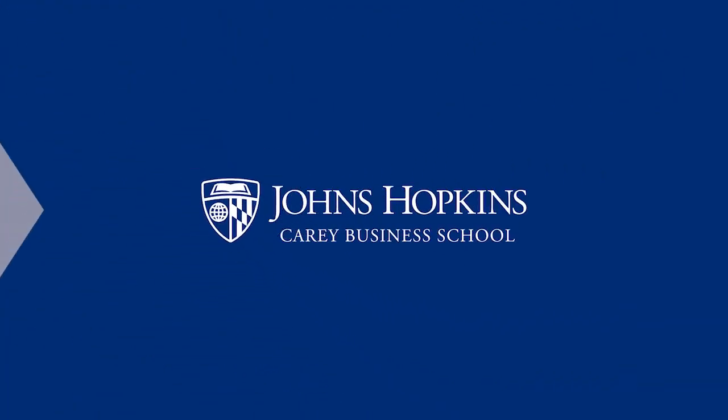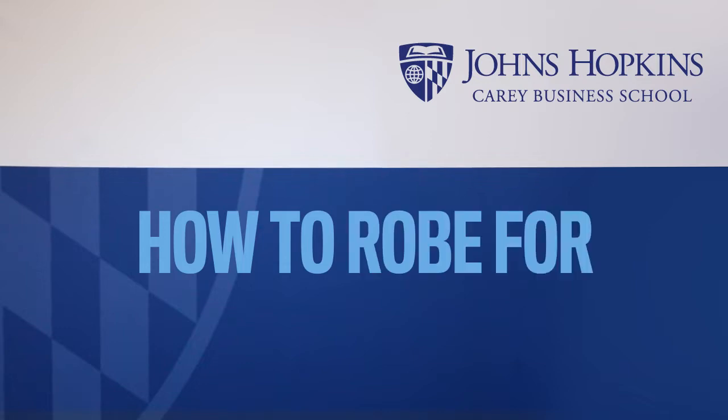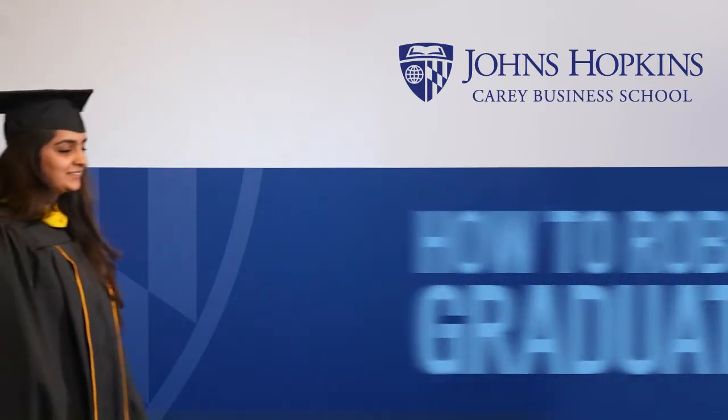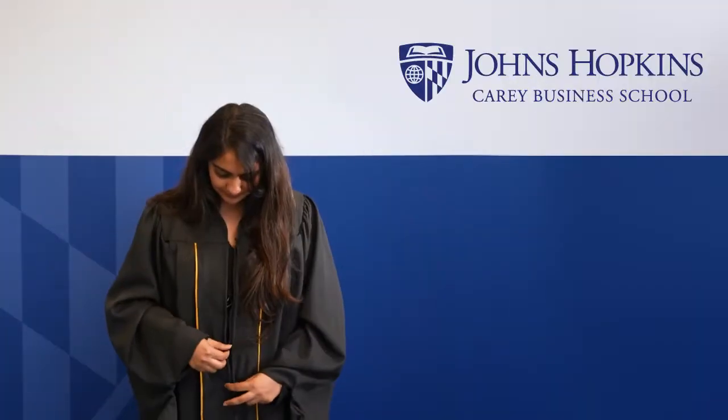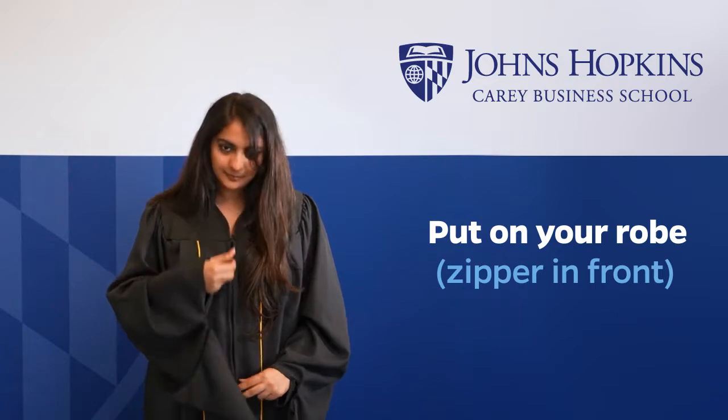Congratulations on your upcoming graduation from the Johns Hopkins Carey Business School. Before the ceremony begins, you'll want to make sure you are wearing your robe, hood and cap correctly. Start by putting on your robe with the zipper facing front.